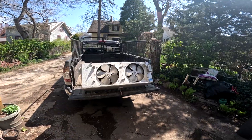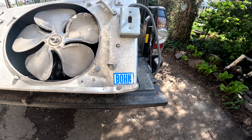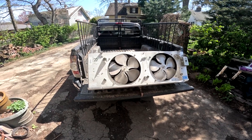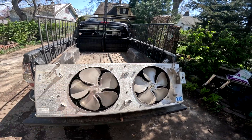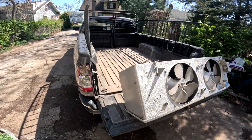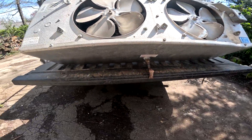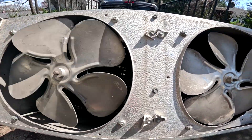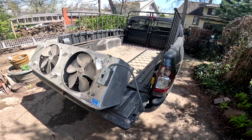Today we got ourselves a bohn — however it's pronounced. This is an evaporator from a walk-in cooler. The fan guards are all busted off already so we don't have to worry about that, but it's all aluminum. There's some copper underneath and there's a pipe hiding back down in there. A couple motors. You can see the coil through there. So we're gonna rip this apart today, break it down, get the good stuff out of it.